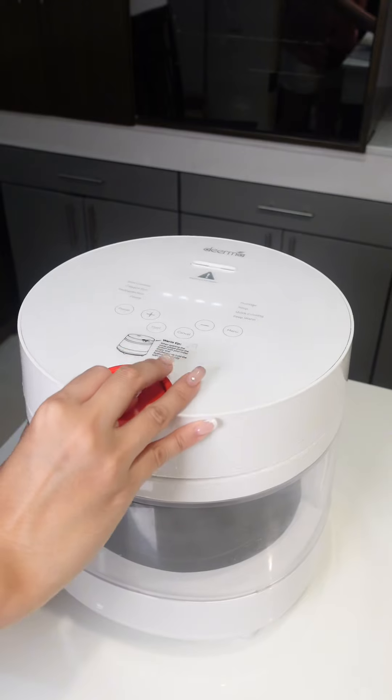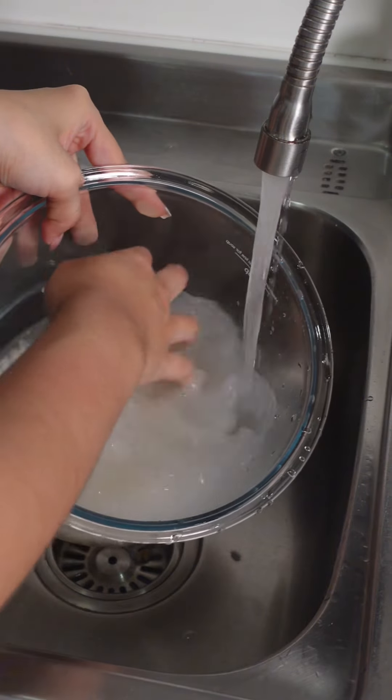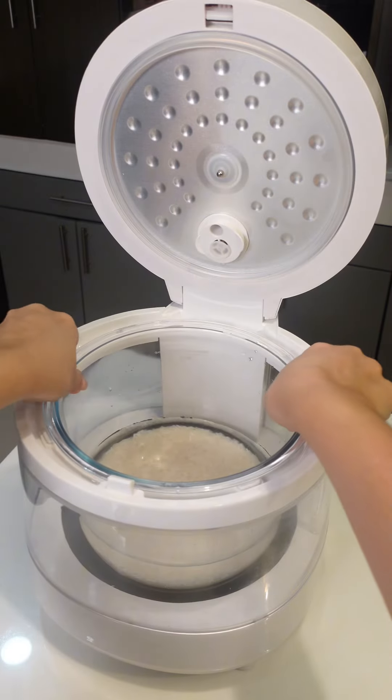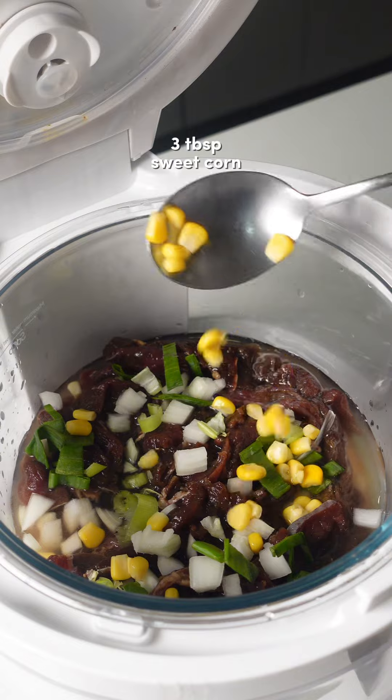While waiting, let's prepare the rice cooker. Rinse the uncooked rice under cold water until the water runs clear, then drain. In the rice cooker, add the rinsed rice, water, marinated beef, white onions, onion leeks, corn, and butter.